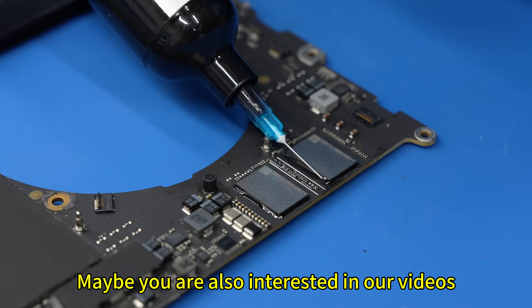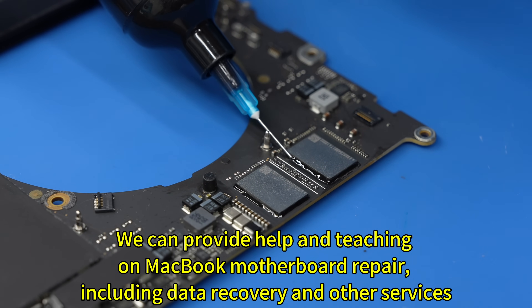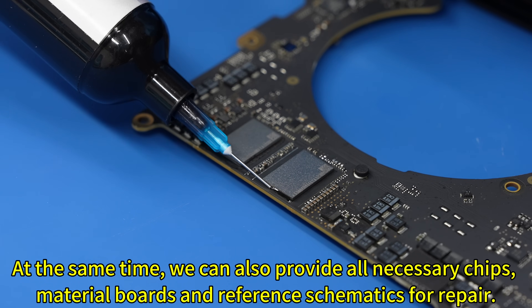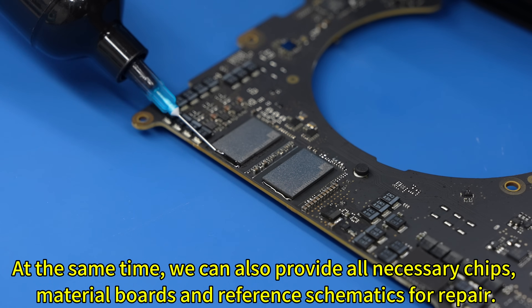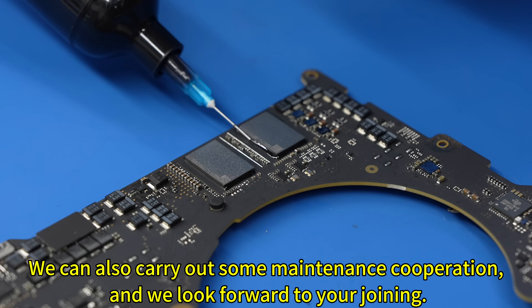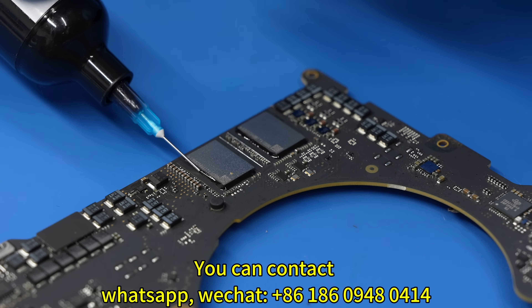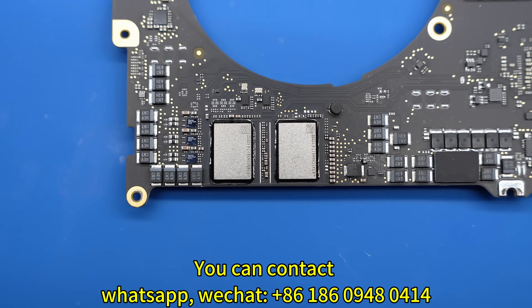We can provide help and teaching on MacBook motherboard repair, including data recovery and other services. We can also provide all necessary chips, material boards, and reference schematics for repair, and can carry out maintenance cooperation. You can contact us via WhatsApp or WeChat at 8618609480414.